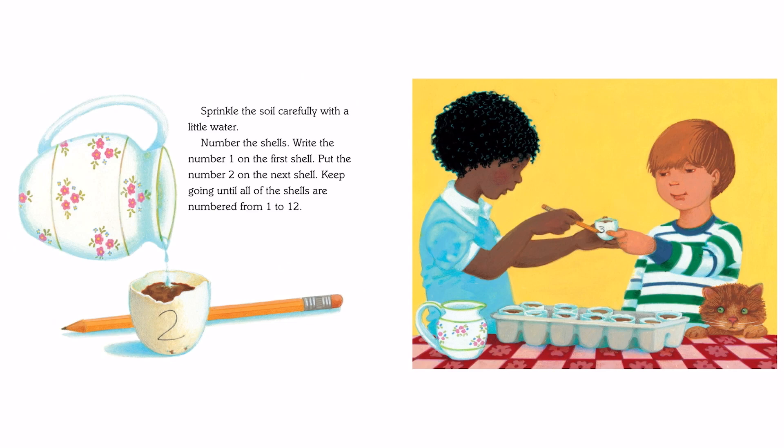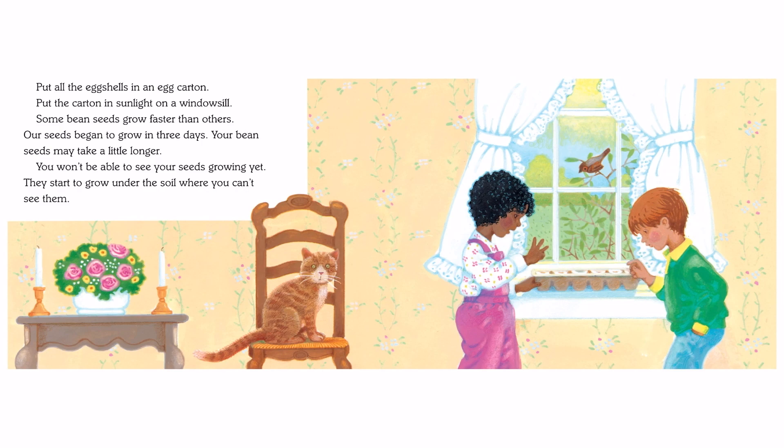Sprinkle the soil carefully with a little water. Number the shells — write the number 1 on the first shell, put the number 2 on the next shell, and keep going until all of the shells are numbered 1 to 12. Put all the eggshells in an egg carton. Put the carton in sunlight on a windowsill.